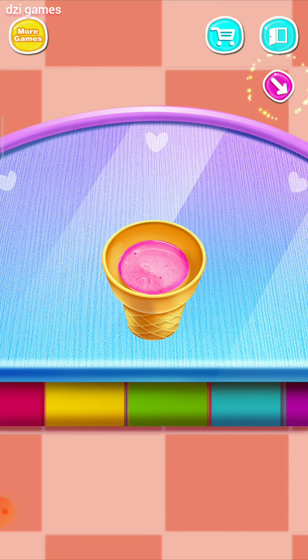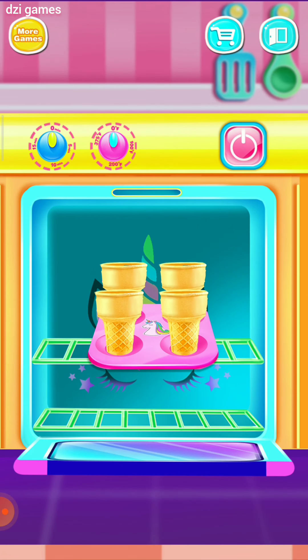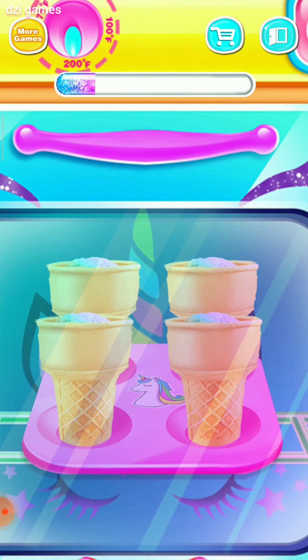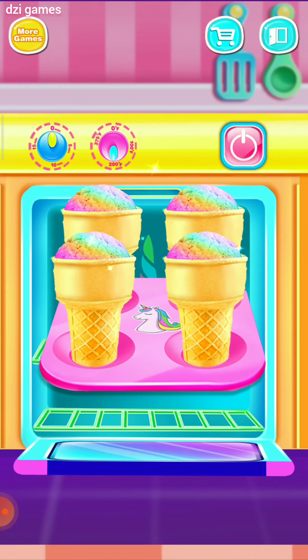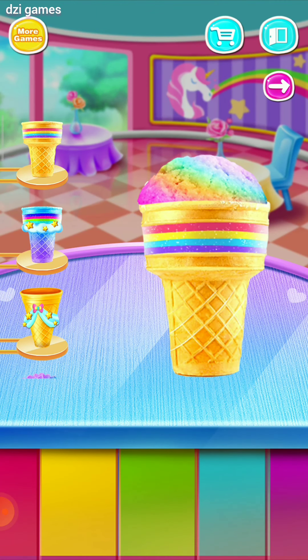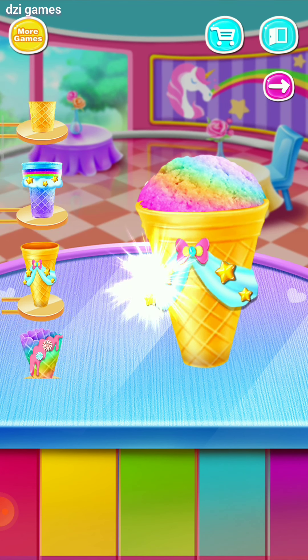Beautiful! Sweet! Baking time. Turn the button. Cool. Pick a cute cone. Sweet. Cool.